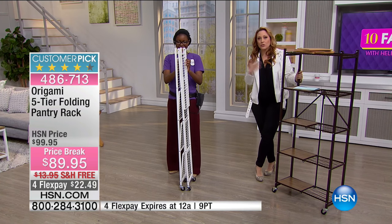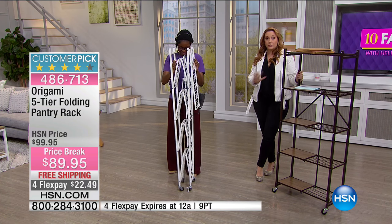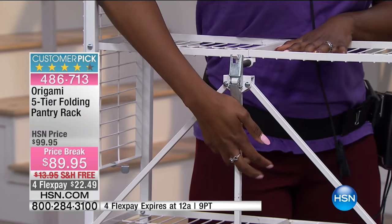Look how slim that is if you just want to store it. If you're doing a garage sale, you could open it up outside. You can put the casters on — yes or no, it's up to you. And by the way, there's a hundred pound weight capacity and that's with the wheels on it.